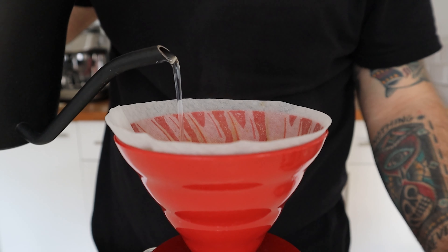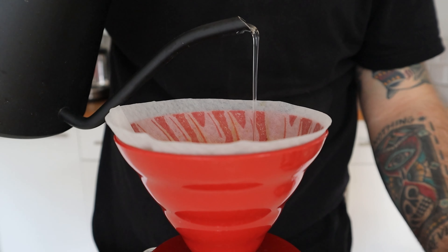The fourth pour is another 50 grams, and in my opinion this is the most important pour — it's where you control the sweetness and the final result of the cup. Too much agitation could give you bitterness, which we don't want. But if you don't create enough agitation, you might reduce the extraction of the final sweetness. So it's important to pour a slower, steadier stream of water than during the third pour.